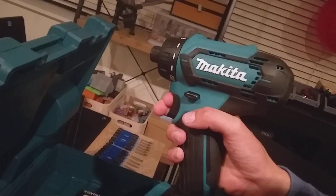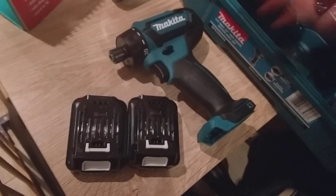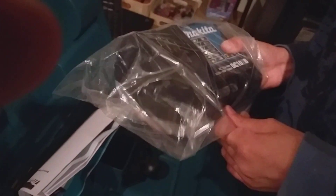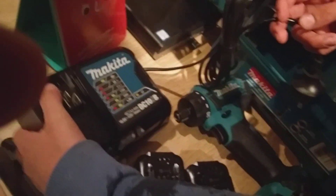First things first, we've got the Makita 12 volt screwdriver — this looks like my DeWalt one, which I'll show you. We've got two batteries here, and here it is! It might even be better than my DeWalt.